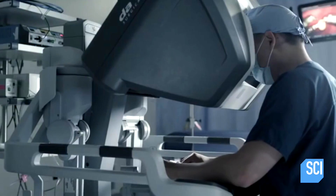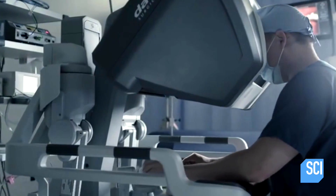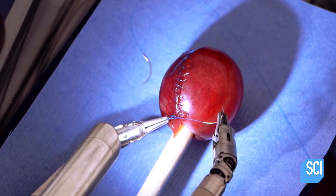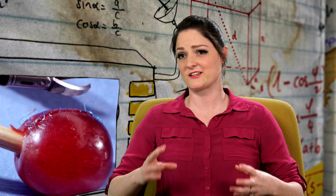Because the robot is so accurate and so steady, it does less damage to the tissue and the patient can recover faster. And today's patient? The good news is that after a quick recovery, this grape made it back to its bunch.